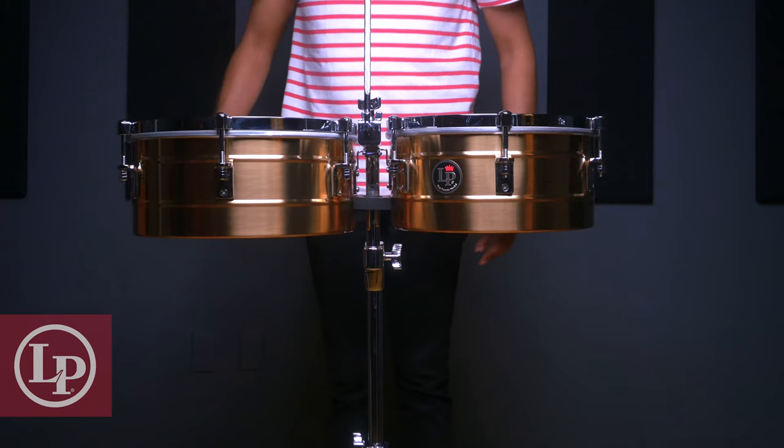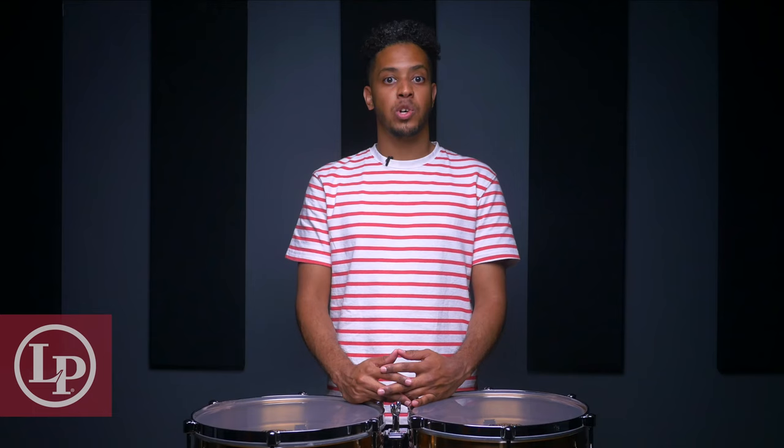Now that we have our basic setup, we'll want to adjust the height of the timbal accordingly, so that our arms and hands can be resting at a neutral position. This might entail having your drums a little higher or lower, depending on your height or the length of your arms. But generally speaking, having the drum head somewhere just above the height of our belly button is a good place to start.